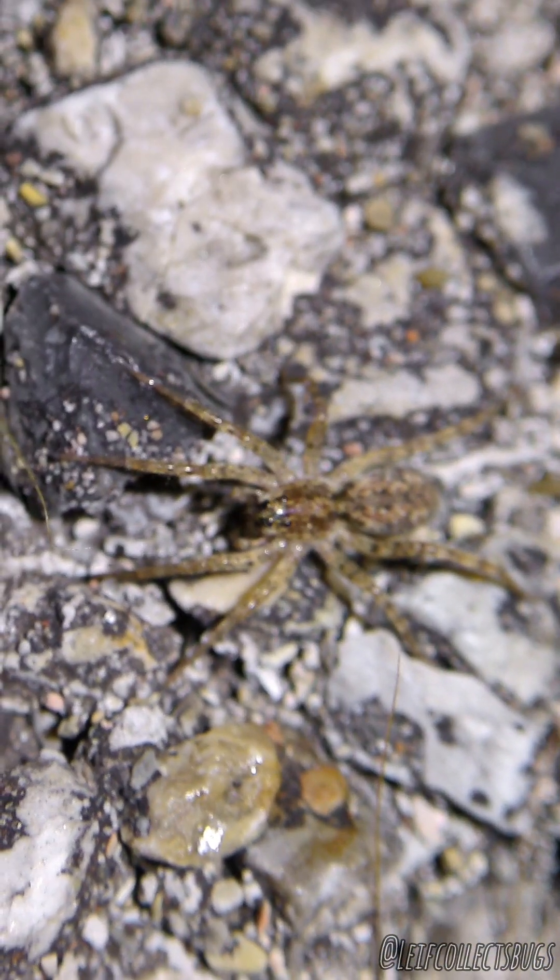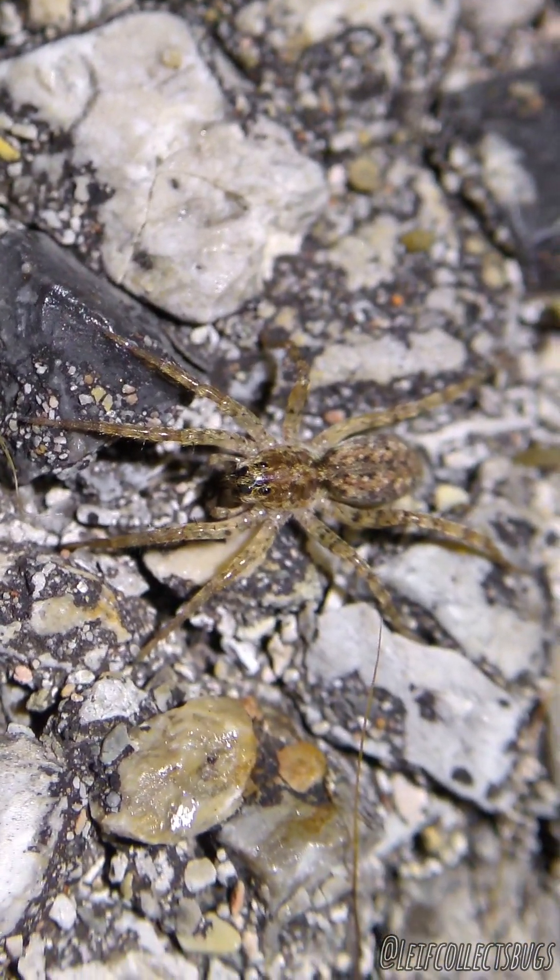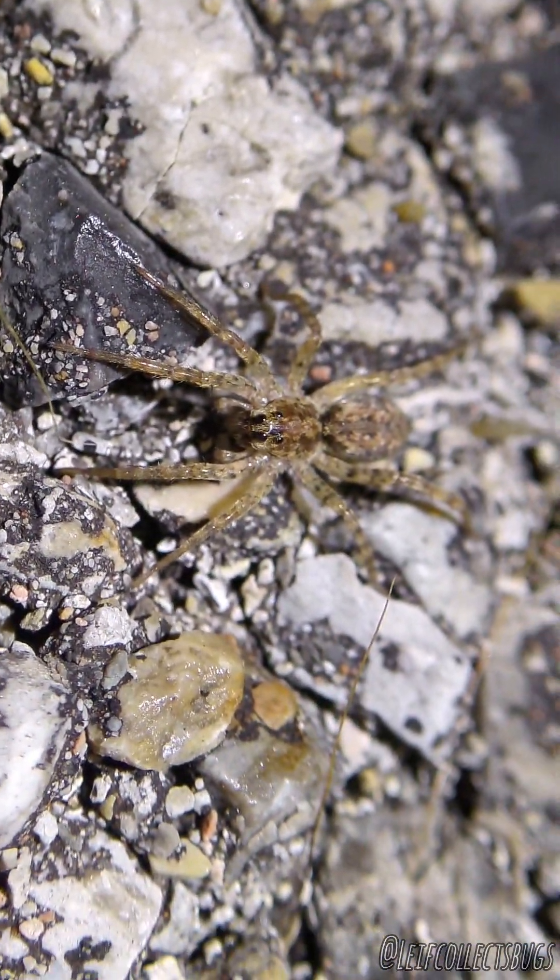Here we got a baby Hogna teculenta. She will be a big girl when she gets older. Awesome — cute little buddy.